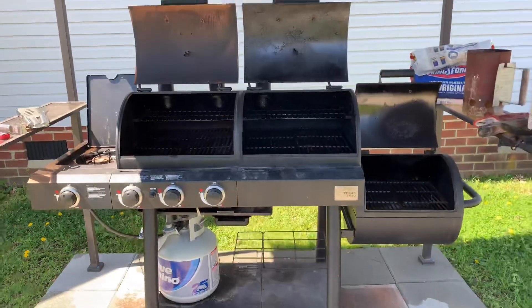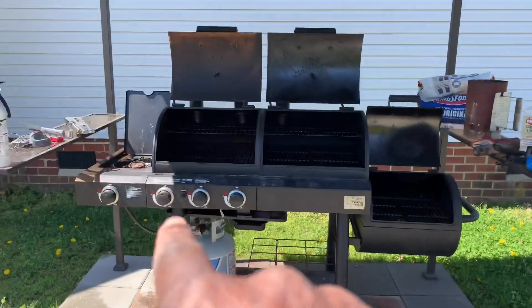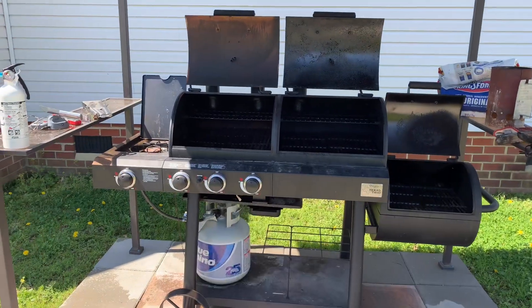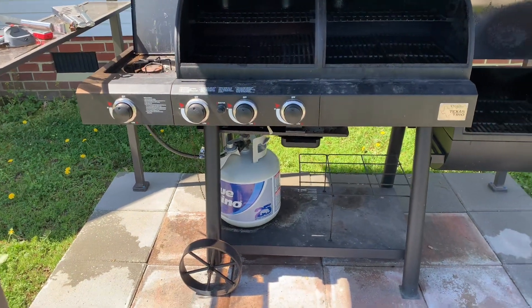This is called a Texas Trio. I have a smoke box, I have charcoal, and then I also have the gas grill side. One of the things about the gas grill side — you want to make sure all your connections are tight.